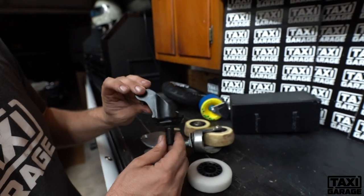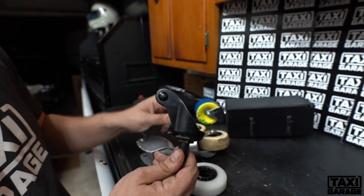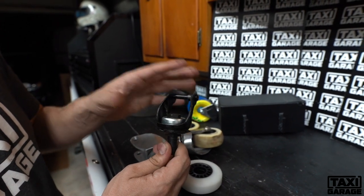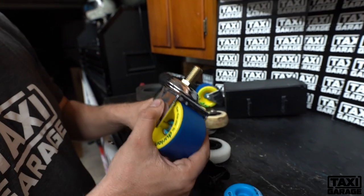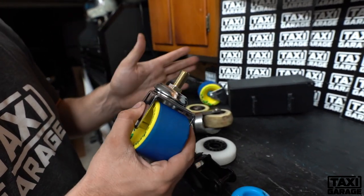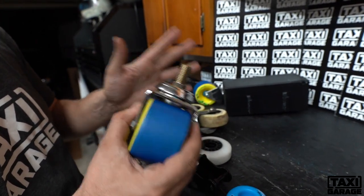This is the standard Crazy Cart caster. It's steel. They are better; however, they don't give you any of the enhancements like this does — with the control, the longevity, and the speed to be able to go backwards and control it without crashing.